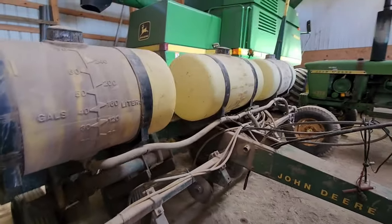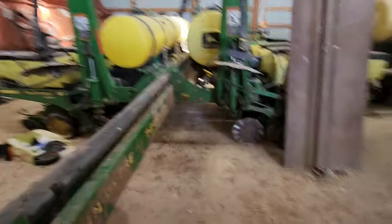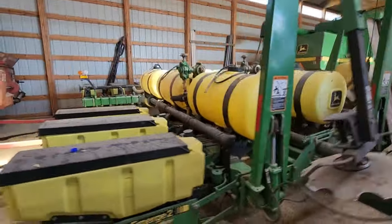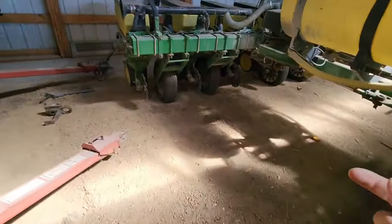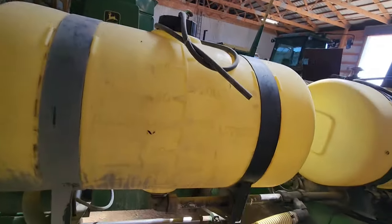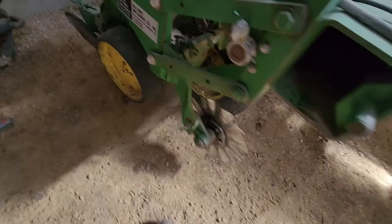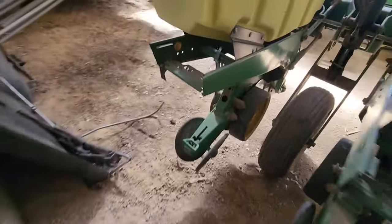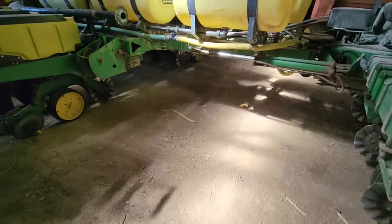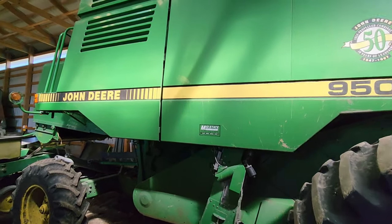Moving over here, we have our John Deere 7200 conservation 12-row planter. We picked this up at an auction for a steal — four thousand dollars. It needed some work: we replaced the chains and stuff, and there were some issues with the vacuum seal, but we got all that fixed up. It doesn't have the liquid tanks hooked up right now, but maybe this year. It has discs on it for no-till, and we were getting away with just running the vertical till over some plowed ground without running the digger or cult mulcher — went right in really nice.